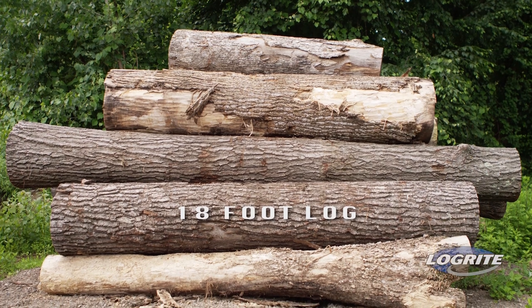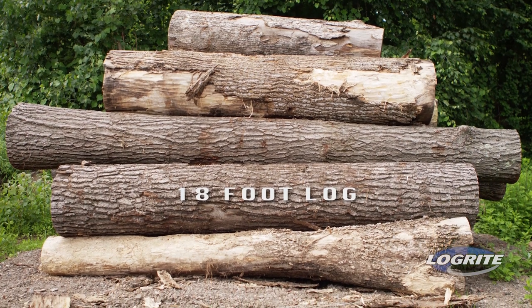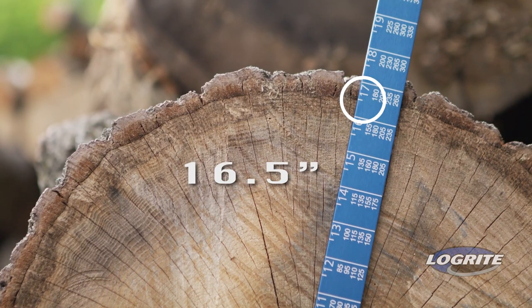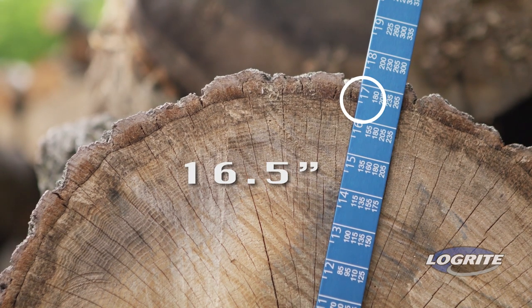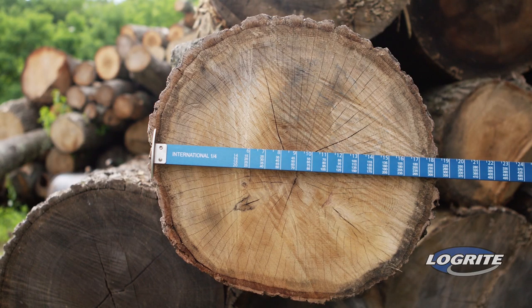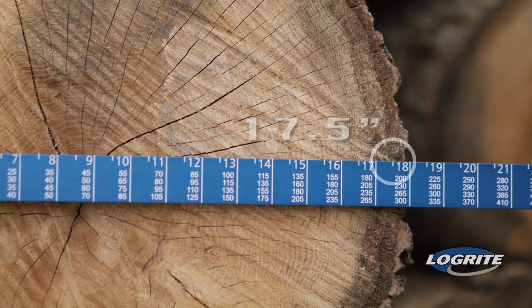Using a log scale is easy. Best practice is to determine the length of the log. Then, using the small end of the log, measure the diameter inside the bark. To determine the diameter, use the large numbers on the top edge of the scale. For the best estimate, measure the narrowest part and then a second measurement perpendicular to that, and average the two measurements.